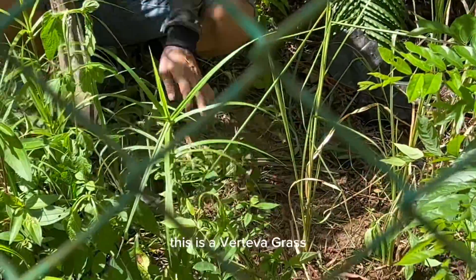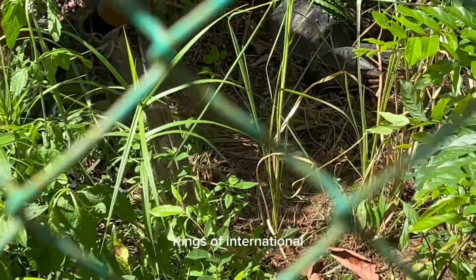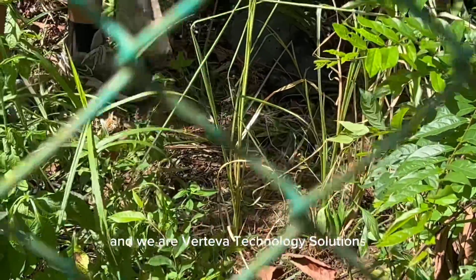We will give you a series on this massive slope. This is Vertebra Grass King — Suburb International — and we are Vertebra Technology Solutions.